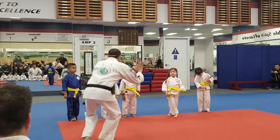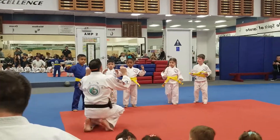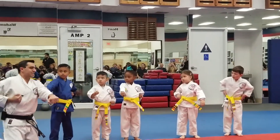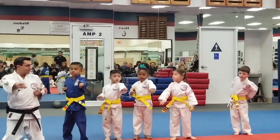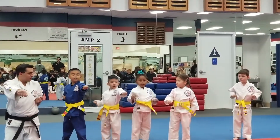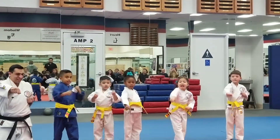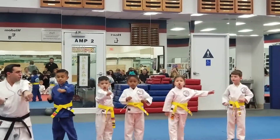Moving to those punches. Hands up, fingers down, thumbs on the outside. Ready, one hand out, one hand back — we're going to do it next to you guys. Ready, let's count together: say itch, ki-ai, ni, san, shi, go, rip, sitch, hutch, ku, ju.